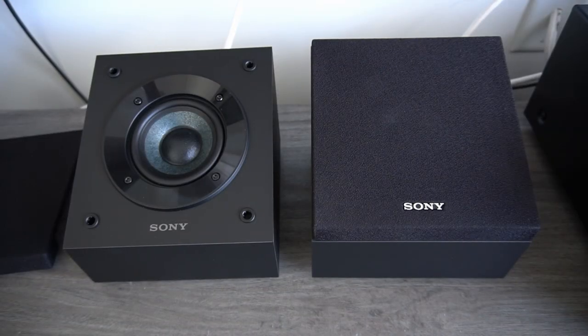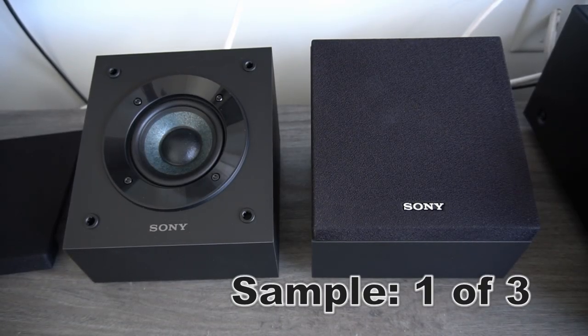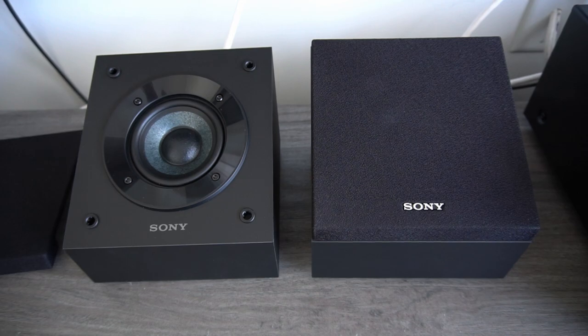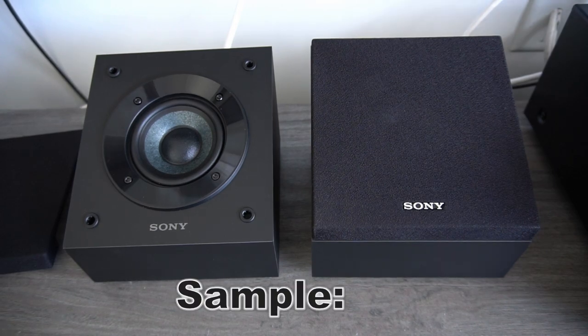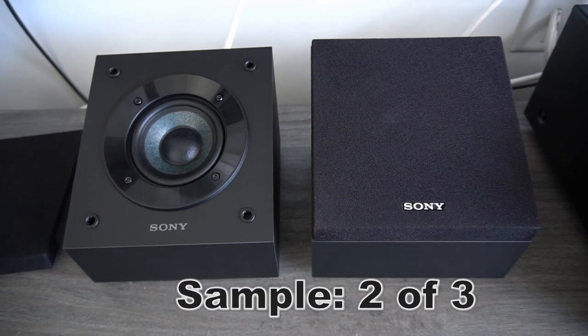Now we are going to play some sound effects. The width is so small.